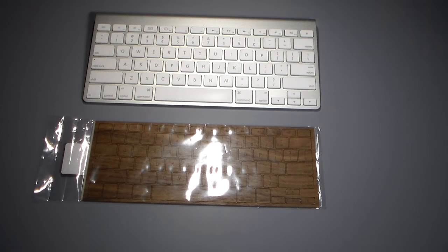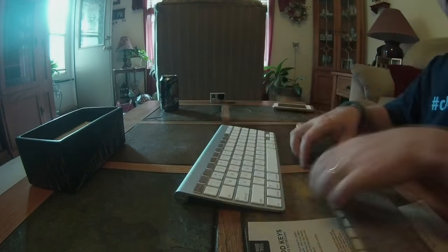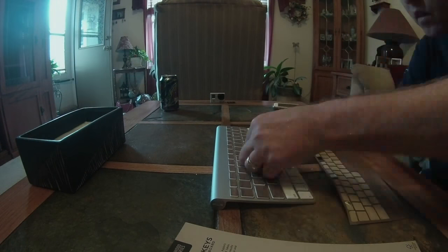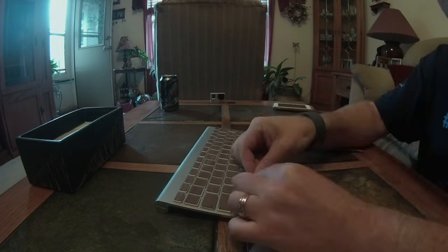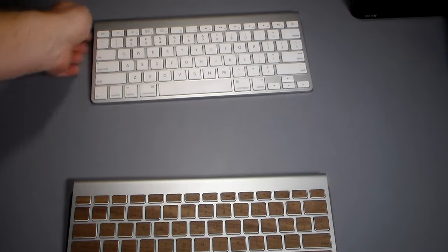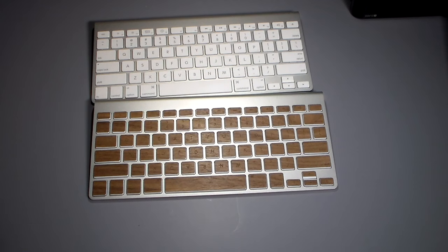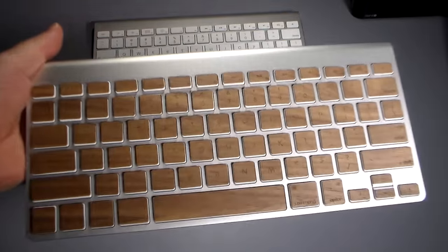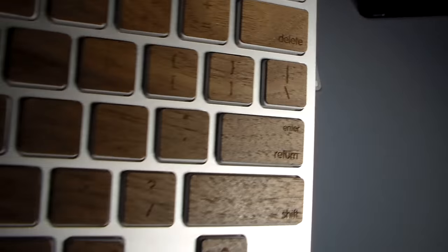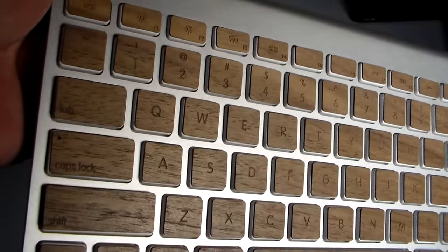Anyway guys, stay tuned — time-lapse video of me putting this together and then the final product coming up. Hey guys, welcome back! So we have placed all of our wooden keys on the keyboard. We went from the plain look to — let me bring it up a little closer to the camera — that look. It looks pretty cool; very classy, nice wood. That's just real wood cut onto these keys.